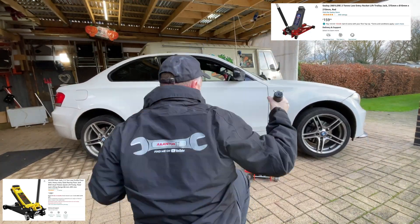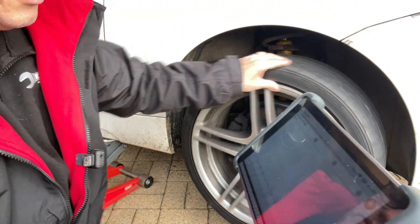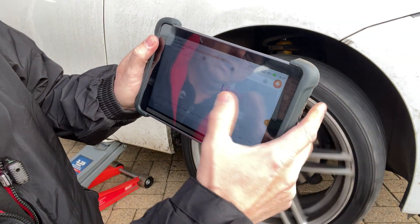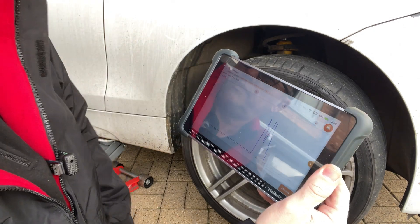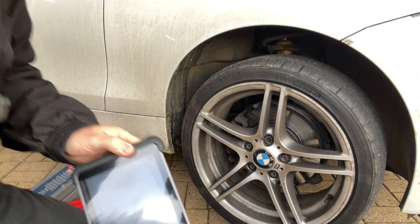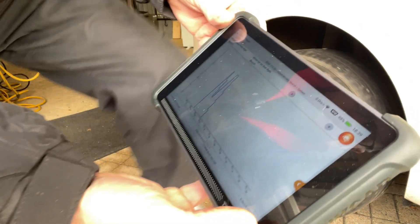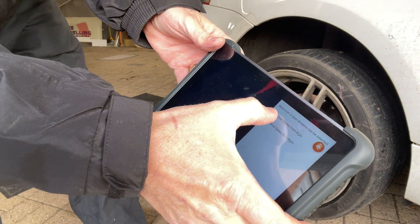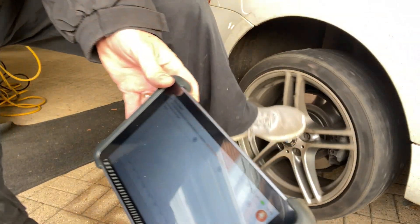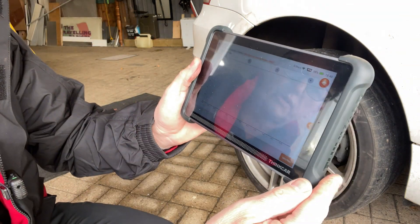On the front right, when we spin the wheel, you can clearly see the graph is going up — we've got a signal, so that's working like a dream. Now if I go to the rear wheel and spin that — I'll get rid of the front one so you can just see the rear one — nothing at all on the screen. We're getting absolutely no signal at all.